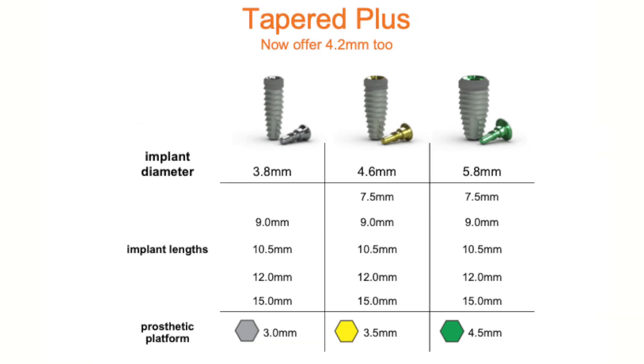The Tapered Plus has diameters of 3.8, 4.2 (which is brand new), 4.6, and 5.8 millimeters. The Tapered Plus features the platform shift connection and is offered in the same lengths: 7.5, 9.0, 10.5, 12.0, and 15 millimeters, for the 3.8, 4.2, 4.6, and 5.8 diameter Tapered Plus implants. The Tapered HD system all shares the same surgical kit, which is a convenience factor.